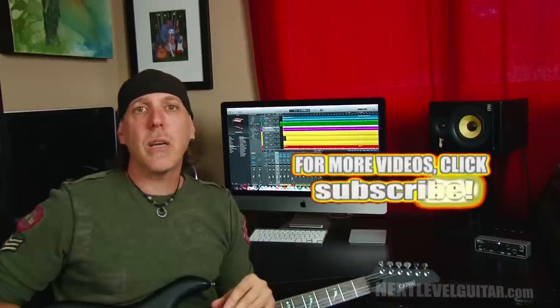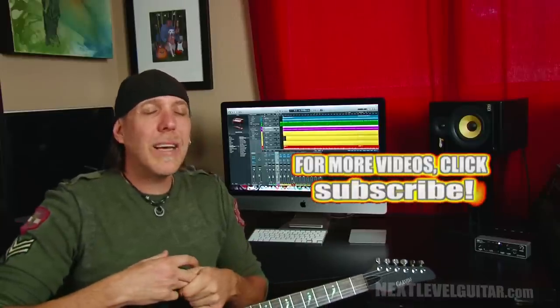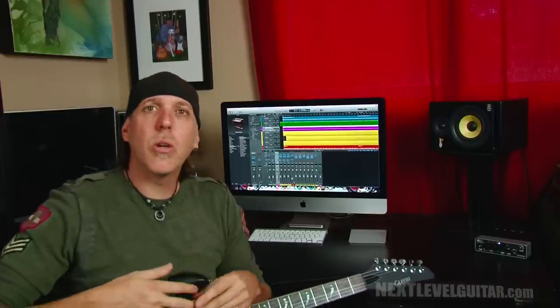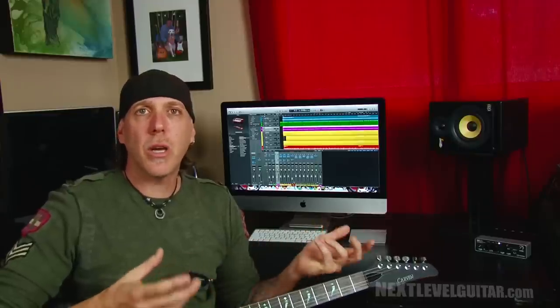If you have those five things, it's time to get rocking and rolling and creating beautiful sounds. We also talked in the previous lesson about asking yourself what you want to do musically, because that's going to drive the decision on the features of the components you're going to buy. Do you just want to make beats? Do you just want to make jam tracks? Or are you a singer-songwriter who needs to record vocals and acoustic guitar, or do you just want to record bass and electric guitar?